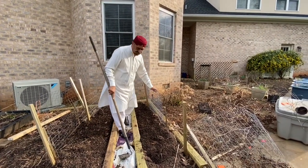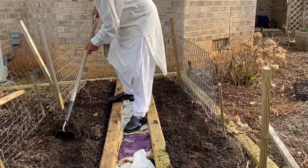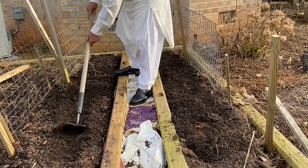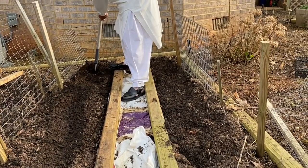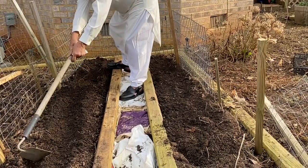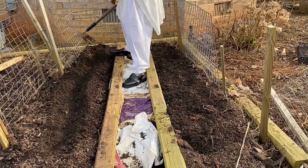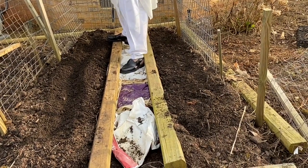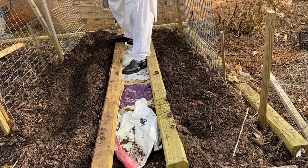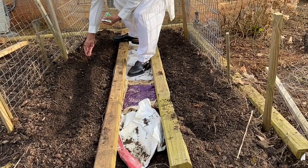Similarly, on this other side, same way I make a furrow, and then I'm going to put in the same seeds like this.